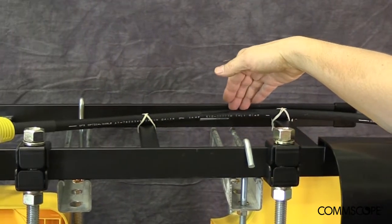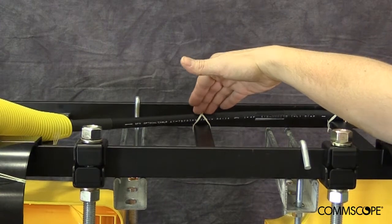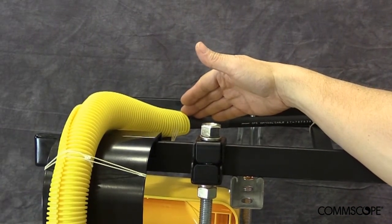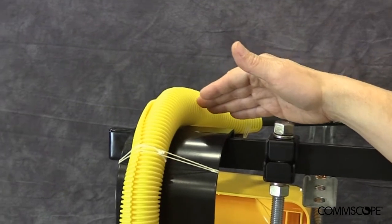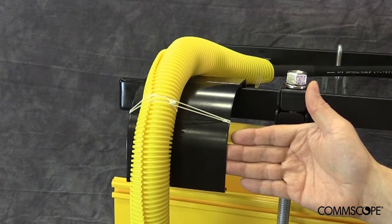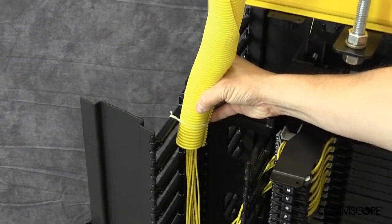At this point of the installation, the remaining portion of the cable assembly can be secured to the ladder racking. Although not required, 2-inch flex tube can be installed as an added level of protection for the breakout cables. If the customer chooses to install flex tube, it should be secured to the bend radius attachment as illustrated here, and routed so that it waterfalls directly into and is secured to the vertical cable manager.